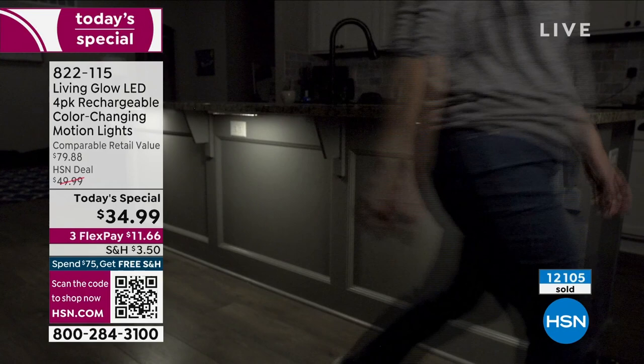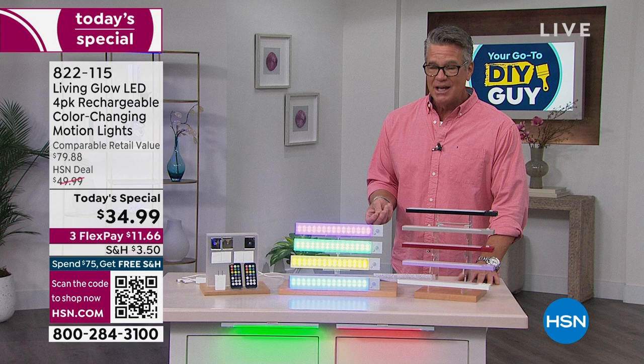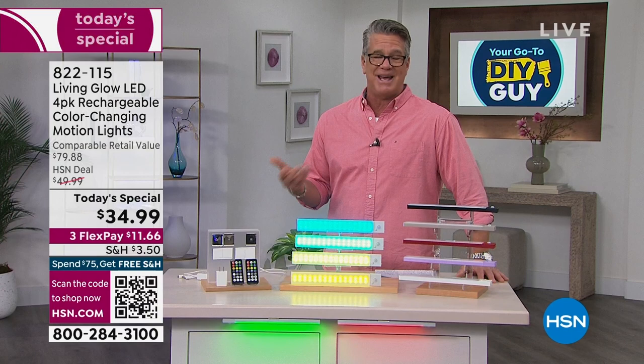When using them with motion you'll probably only need to charge them every one or two months. With full-time on at the lower setting you get about 10 hours of light. If you use them just an hour or two at a time, you might charge them once a week.